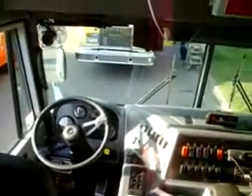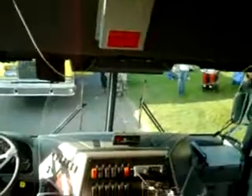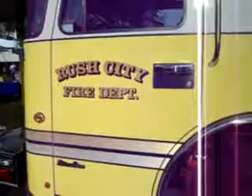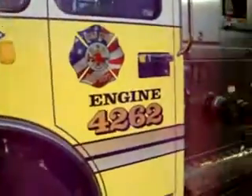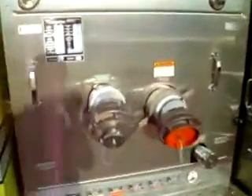They specifically build this for the fire departments. This one here, they start out with the frame rails. This one here is made in Michigan, from here to the cab and then the two back wheels. This part here, from here back, is built in, and also holds 150 gallons of water. When we go out to a country fire, if we pull out one hose, that is only 12 minutes of water.